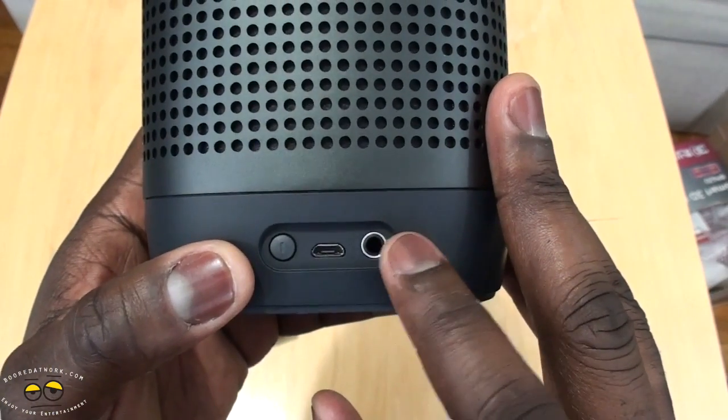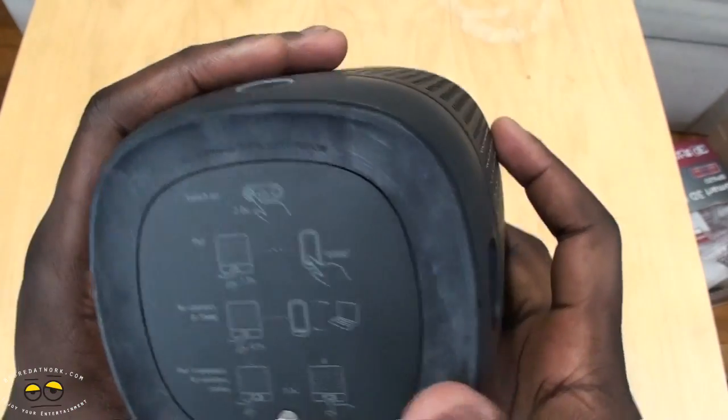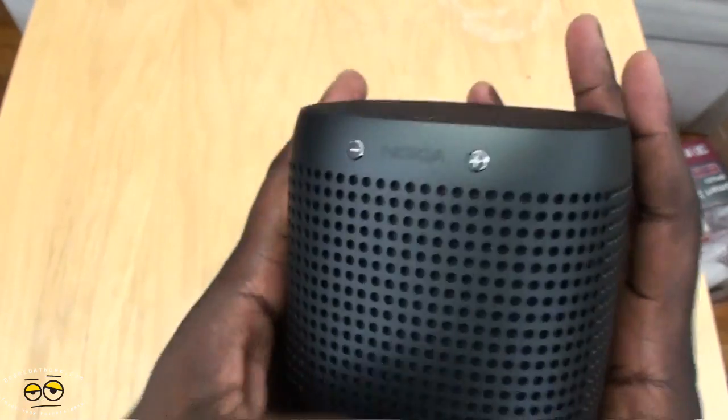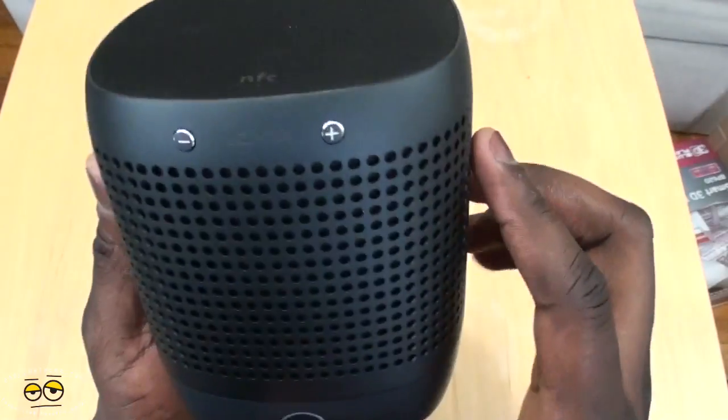On the side you have a power button, a mini USB port for charging, as well as a 3.5mm jack. The bottom of the device shows the pairing instructions again. On the top you can see this nice soft cloth finish. The speakers are 360 so you get all-around sound, which is pretty cool.